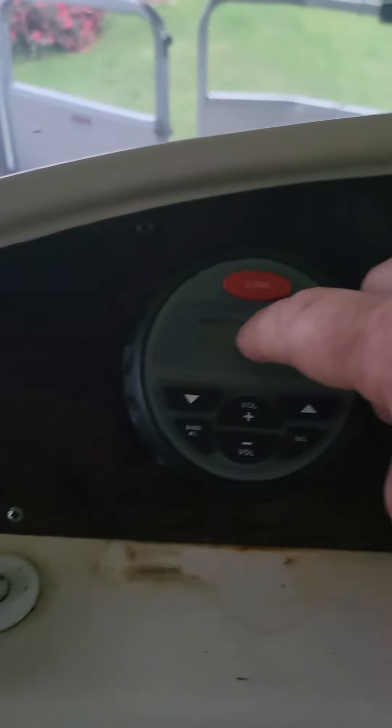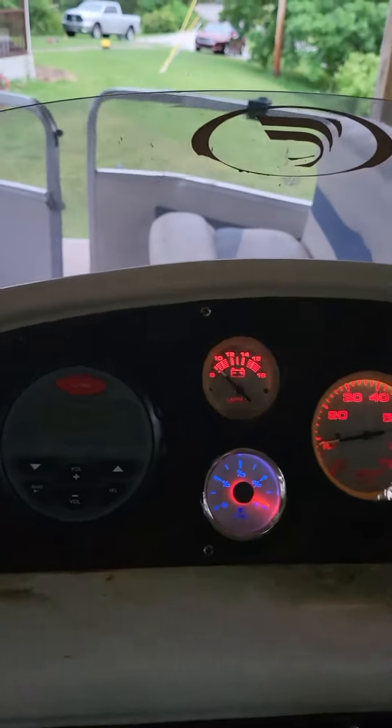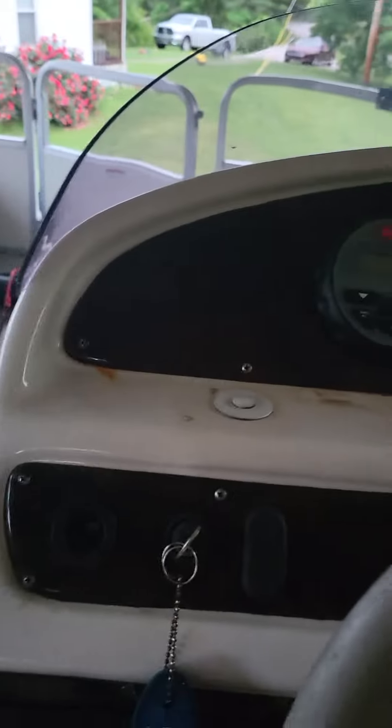Battery's probably a little low. This thing stays on in the background — I don't know if you can see that — even when the boat's off, so it lowers it down quite a bit when it sits. But still, this motor doesn't take much crank.